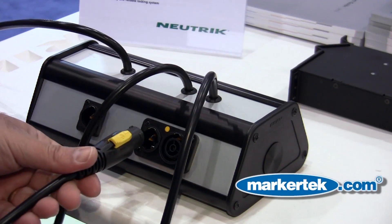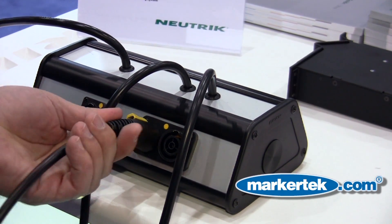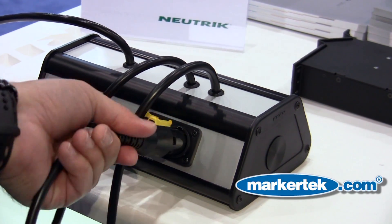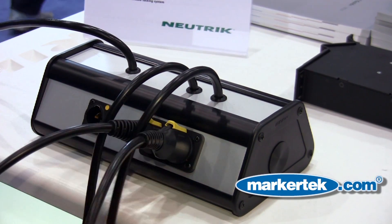Additionally, with this product, we have a daisy-chain single-piece bodied chassis connector. So now, when you have an amp stack or a speaker array, you have the ability of connecting and disconnecting and daisy-chaining from one product to the other, nice and tight, nice and simple.